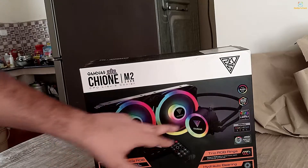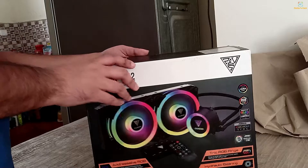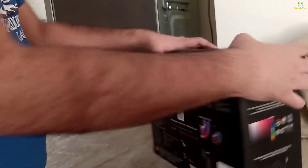This is our liquid cooler — 240mm fans. This logo is from the game. Let me open it and see what is inside the box.